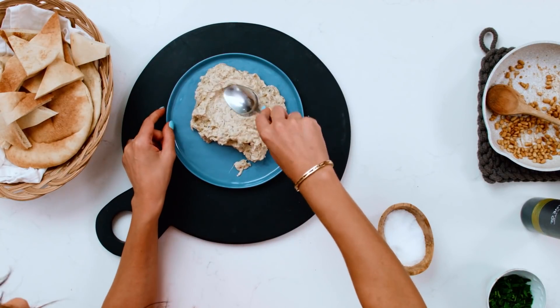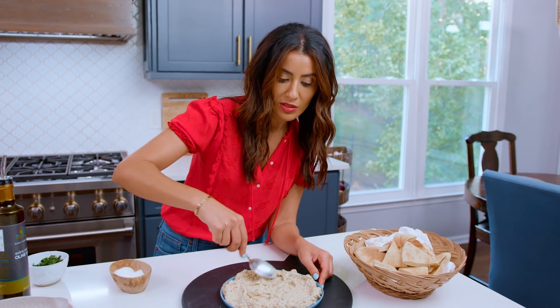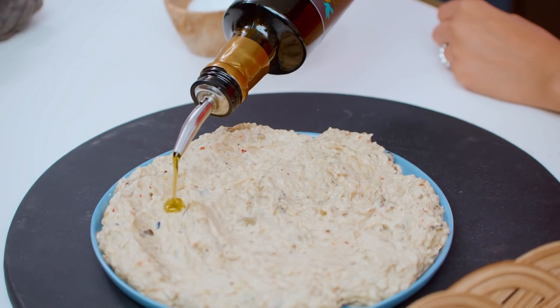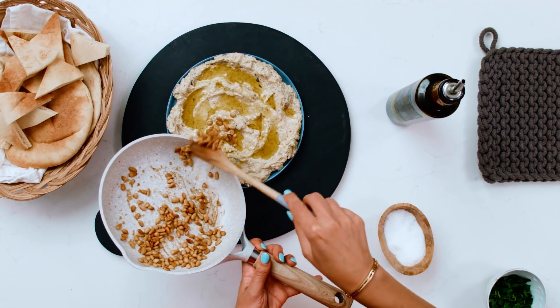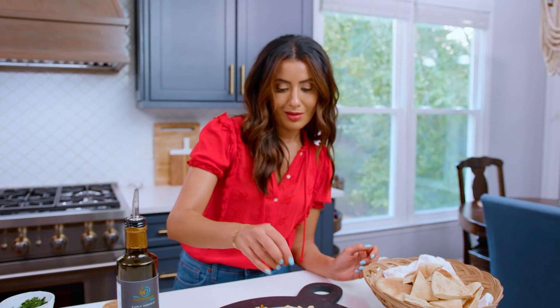I always bring it a little closer to room temperature when I'm ready to serve it. Baba ganoush is not meant to be super smooth — if you want it smoother, you can use a food processor, but don't overdo it. Grab some rich and peppery extra virgin olive oil and pine nuts. Totally optional, but if you have them, they are just the icing on the cake.